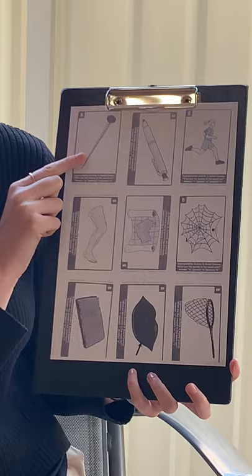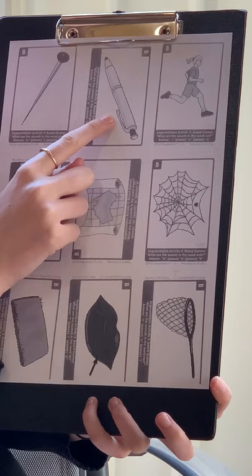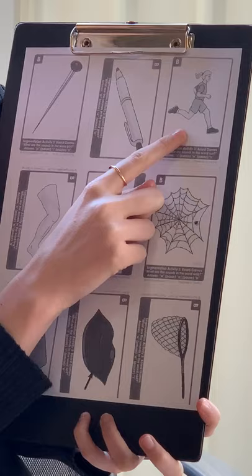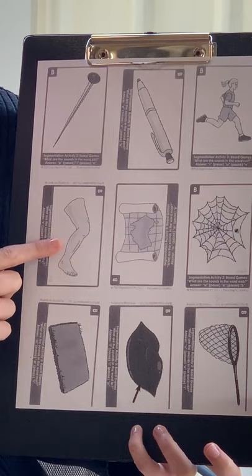E... P... E... pen? R... A... R... A... R, A, RU... E... G... leg?